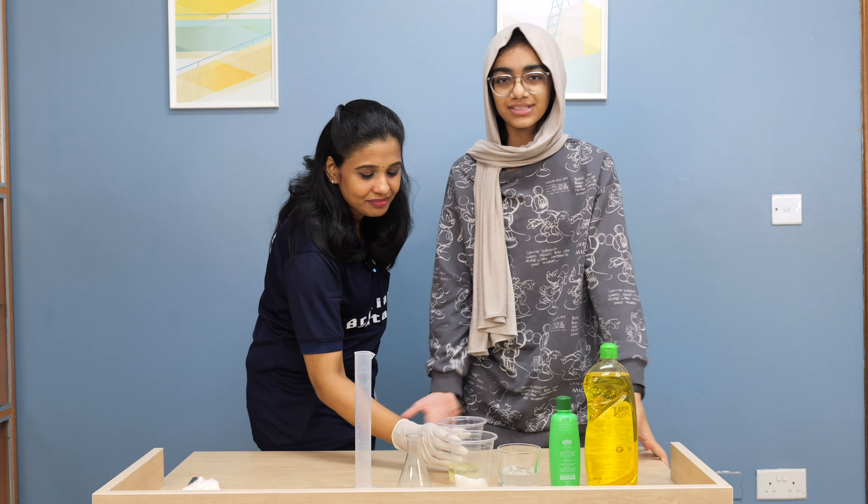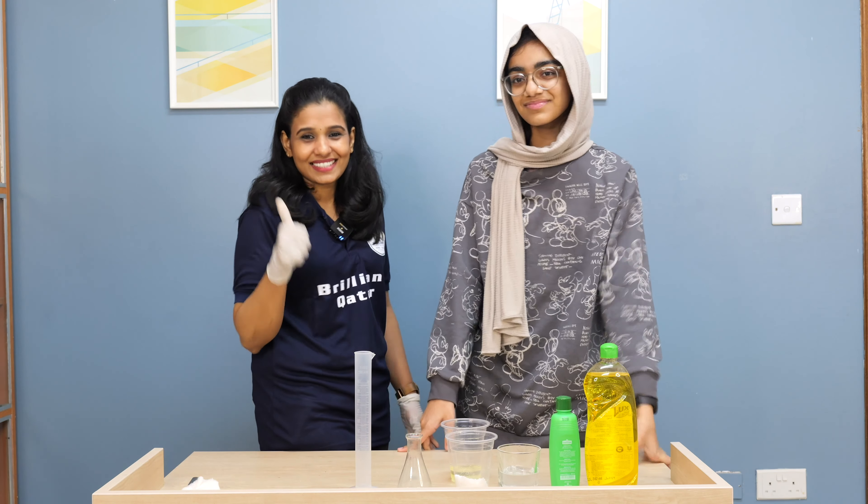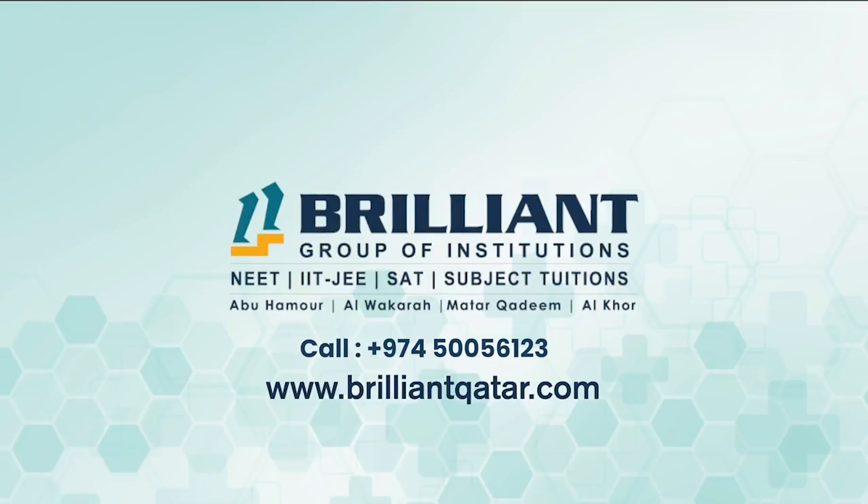I understood. Could you guys understand? We'll be back with yet another experiment. Brilliant Qatar. For more details, visit www.brilliantkatar.com. You should subscribe. Thank you.